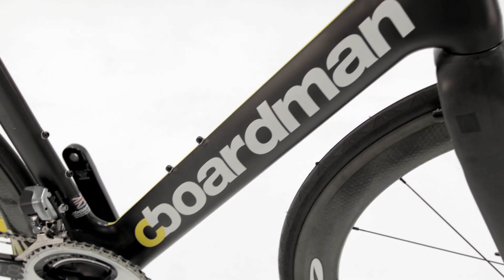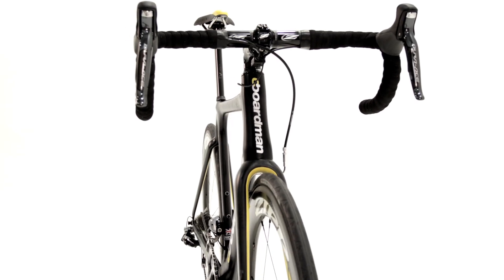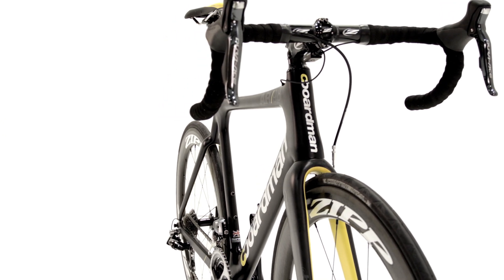The air road bike has been developed to work in real-world conditions, not just wind tunnels, so our proprietary tube profiles have been further enhanced to work over a wide range of yaw angles, not just head-on airflow — a wind condition our research has shown is almost never experienced.